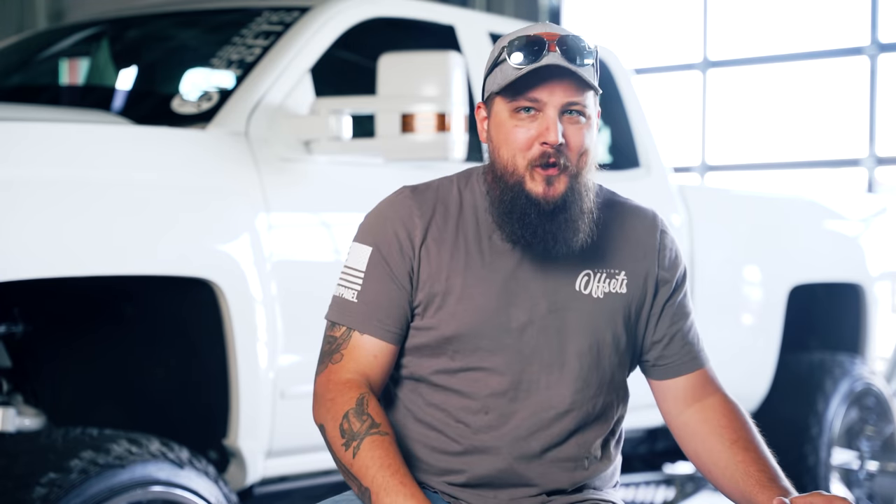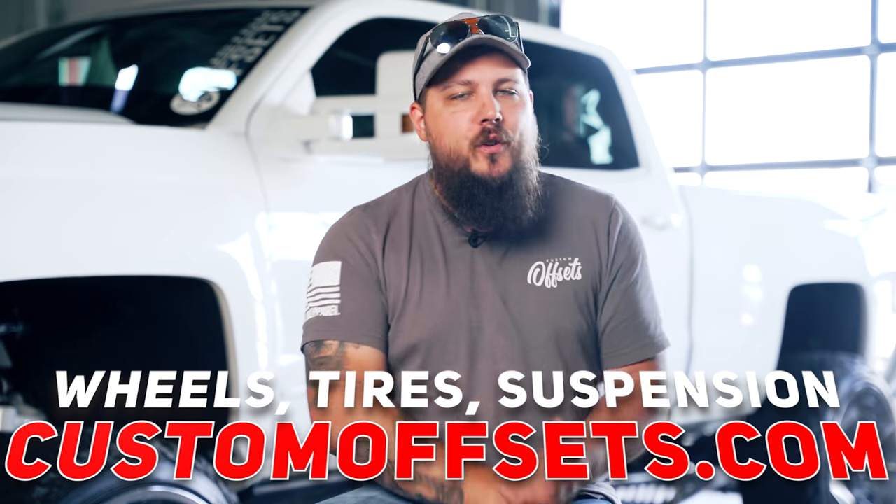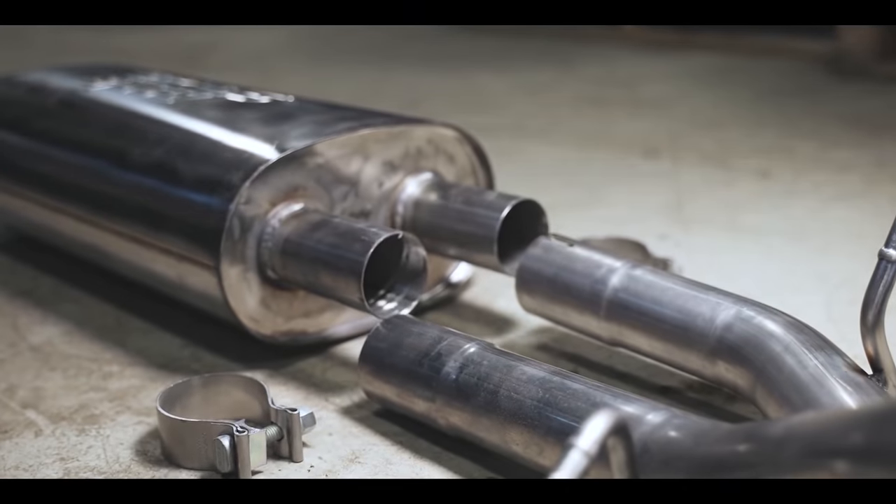As we jump down this rabbit hole of broken bolts, long nights, and a few too many bush lattes, if you're looking to pick up a lift kit for your truck, you can do that at customoffsets.com. We also carry things like headlights, intakes, exhausts, and even flash tuners so that your truck can look good and not take forever to get up to highway speeds on the on-ramp.